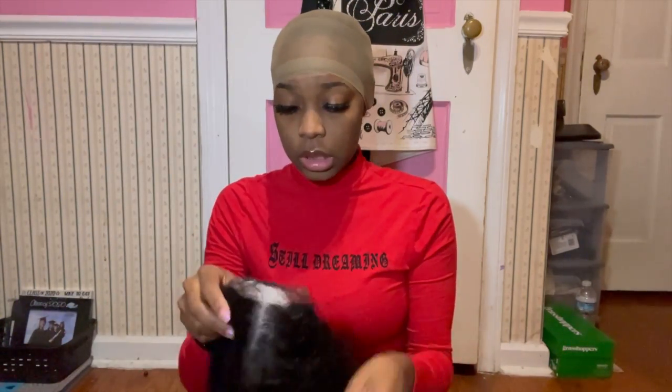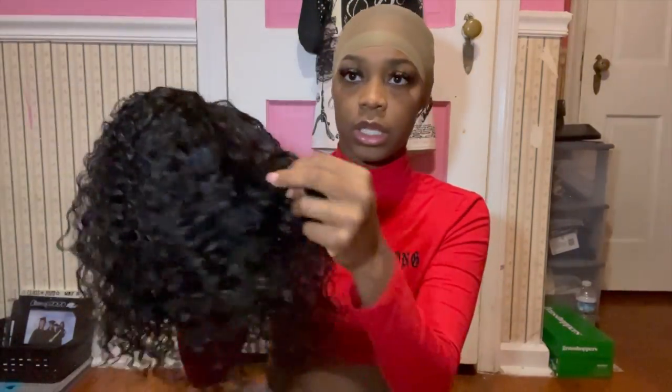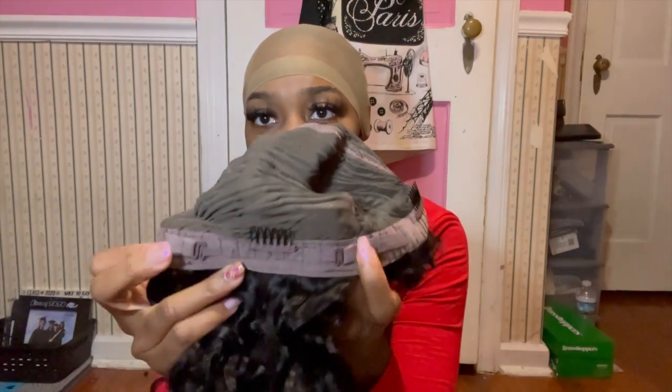Inside the box I got ball caps — I've never had so many of those! Here's the actual wig. I forget what density it is, but so far there's no shedding, which is good. It smells fresh. And this is the lace — we've got clips here, two on the side, one in the back, and the adjustable strings.